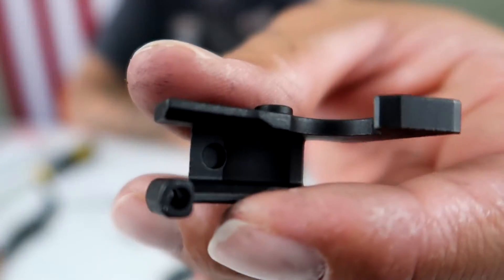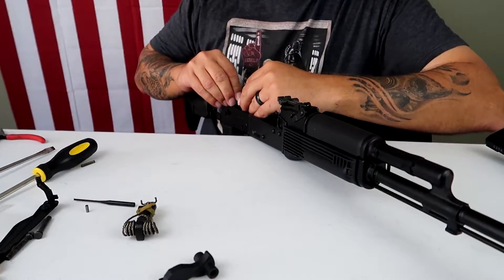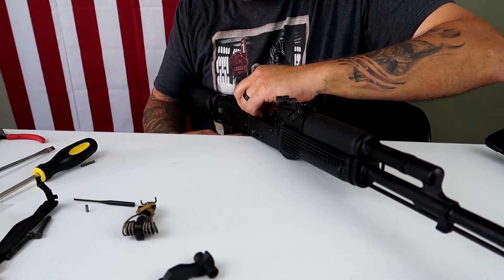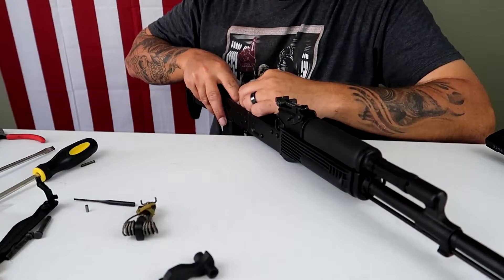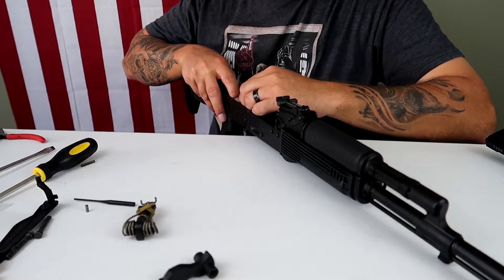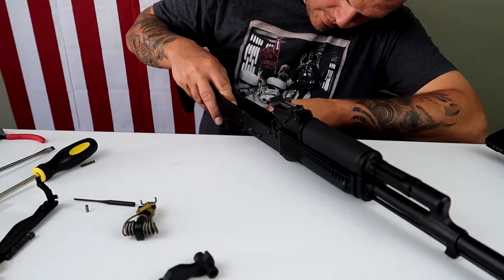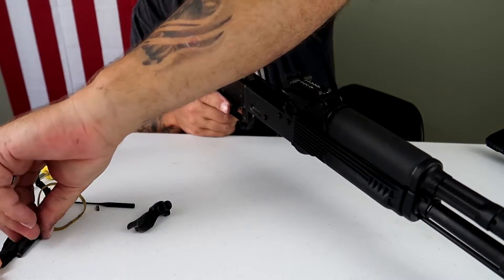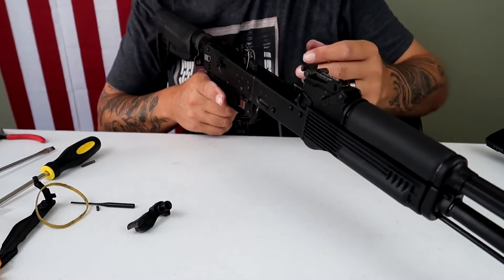First thing I need to do is test fit it and see if I need to put a roll pin in there to engage my safety. I've got big fat fingers, so it very well may be a pain in the butt for me. That actually went in pretty damn smooth in the first go around. Now I just got to keep that spring from popping out and get my trigger pin back in. There we go, it's in. Give it my hammer pin - damn, that was almost spot on. The hammer pin went in beautifully.